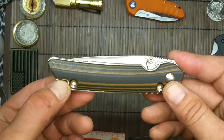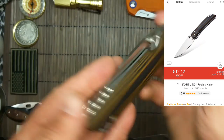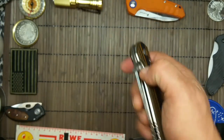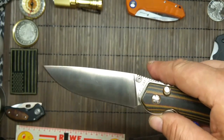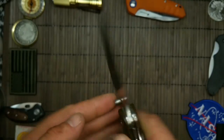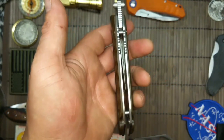12,12 Euro im Augenblick bei Gearbest. 168 Gramm, D2-Stahl. Da steht's. Die G10-Griffschalen, 168 Gramm.